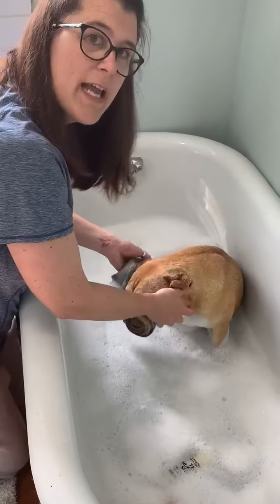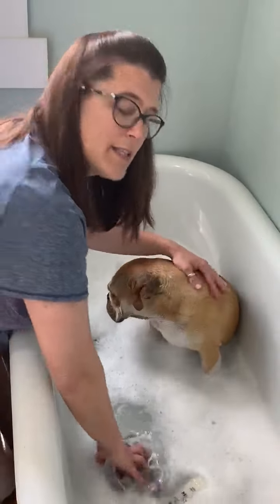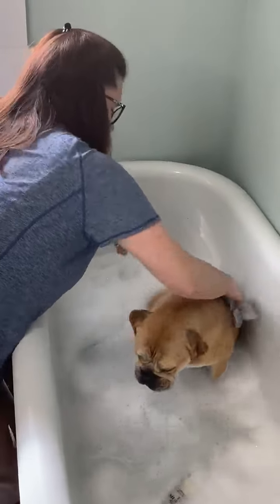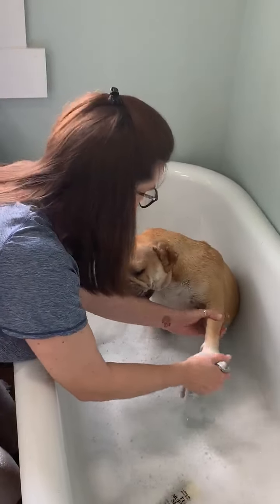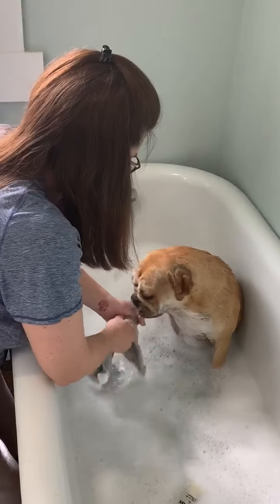Where should we wash next? Should we wash her belly or her back? I think we'll wash her back. Then we'll wash down her legs. I'm washing her paws — get between the toesies!